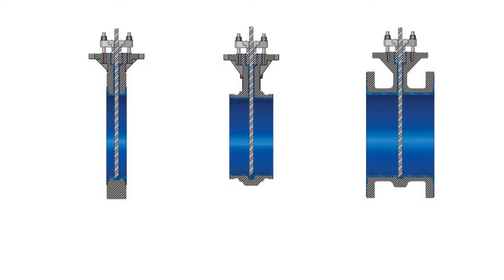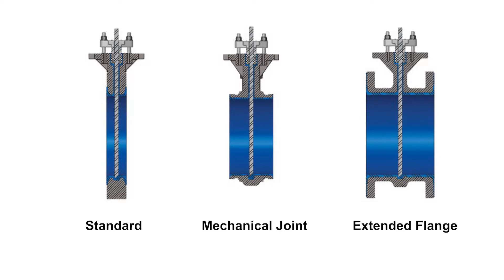DeZurek offers three body configurations: standard flange, mechanical joint, and the extended flange that matches the long pattern push-through style slurry valves.